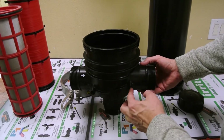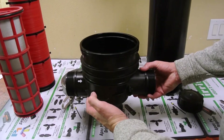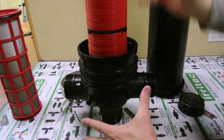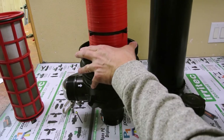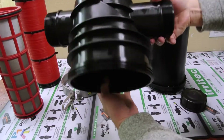The other nice thing about these ports is it allows us to install the filter in an upright position like this, with your canister sitting here like this. It makes it a lot easier to clean this filter when it's in the upright position, because you're picking everything up versus trying to get up underneath it if it was installed in this fashion.